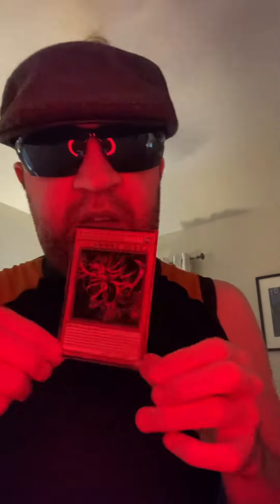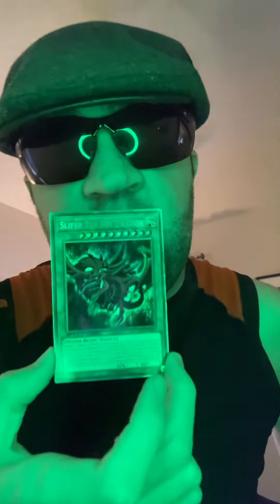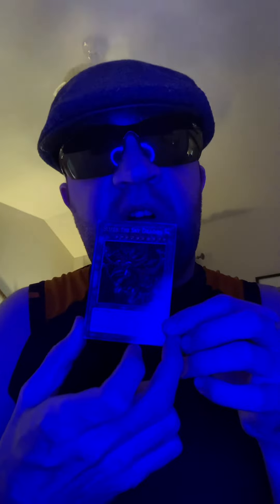This is BrennanConner9686 here with my first edition Slifer the Sky Dragon, which we all remember. Slifer the Sky Dragon is a very good card to grade, very good card to use, because the number of cards in your hand determines his attack points.